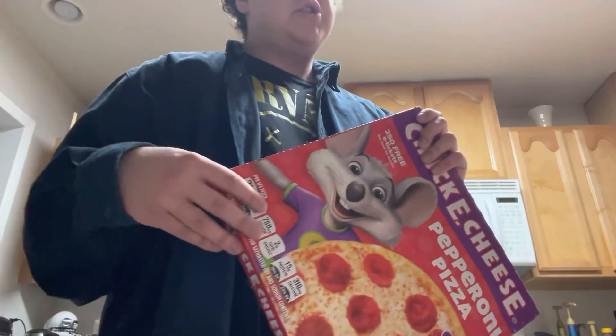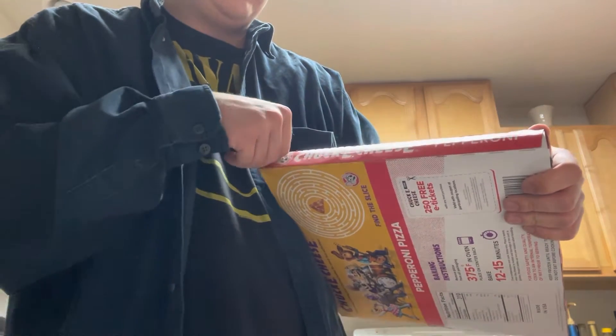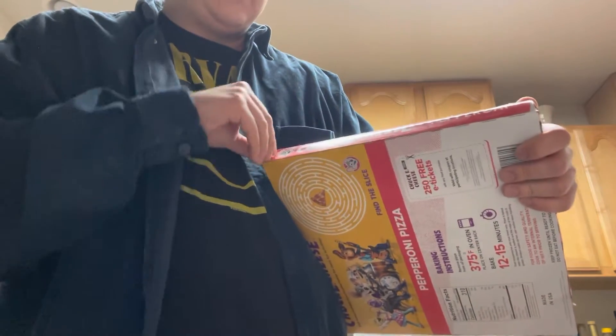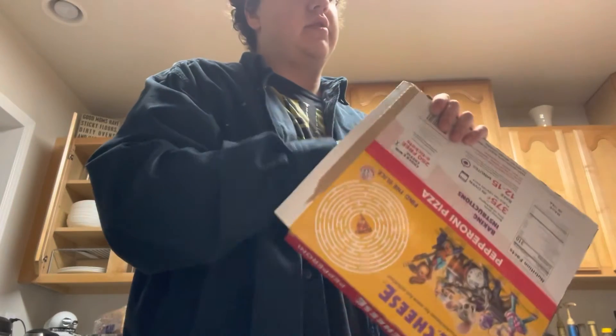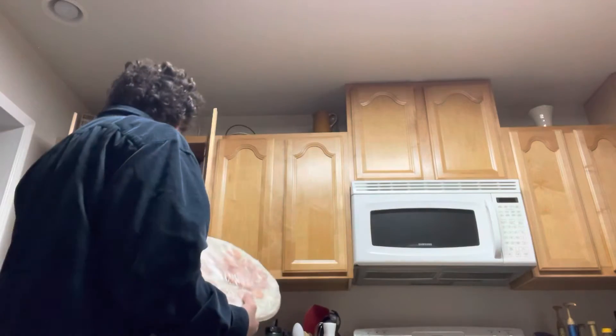Alright guys, we gotta open this bitch up. Wanna see something satisfying? Watch this. What the fuck? I was used to the pull-here thing being in the middle. Holy sweet Jesus, look at that disc. I can throw it around like it's a frisbee.